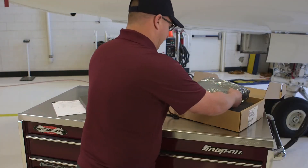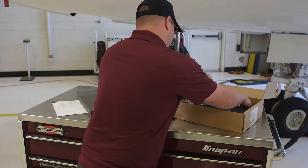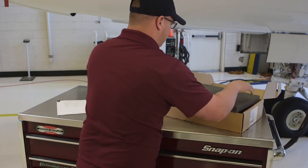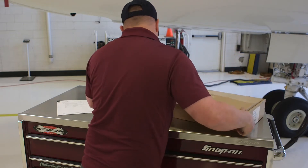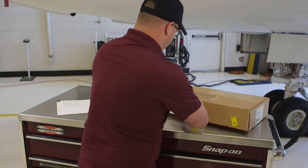You should always transport the module to and from the aircraft in an ESD safe tote or an appropriate shipping container to provide additional protection. Do not stack cards on top of one another, even if they are in ESD bags. Each card should have its own ESD bag and shipping container.